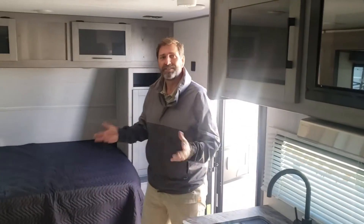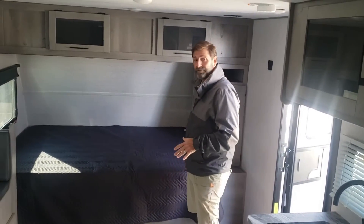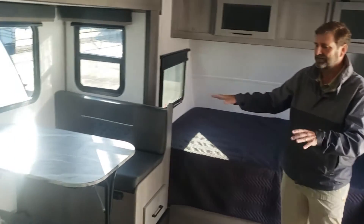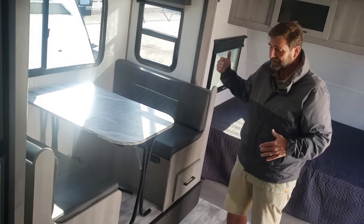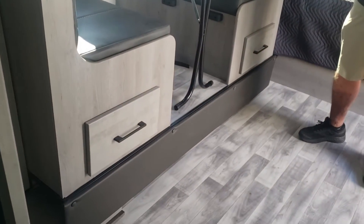The thing that amazes me about this coach is it seems bigger inside than it does outside. We have a queen bed in the front. Over here, this dining area also makes into a bed — this table pops down very easily to rest on these little guys, and then we put the cushions across for more bedding. The other nice thing about this dinette is that it's all storage underneath, so there's a lot of resources there for storage.